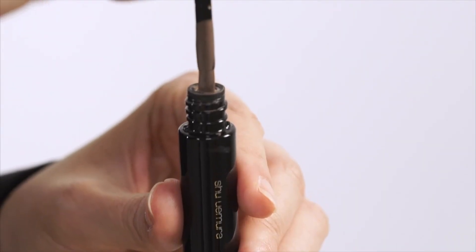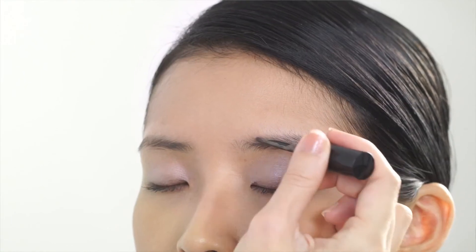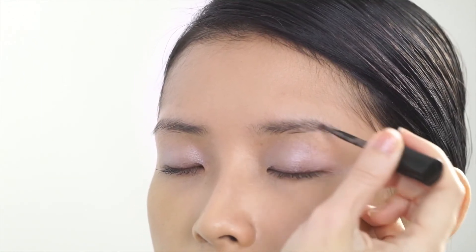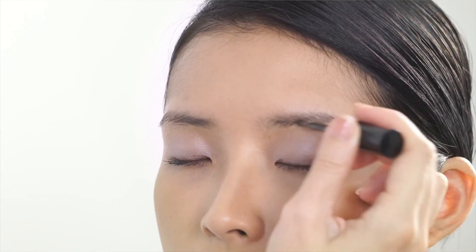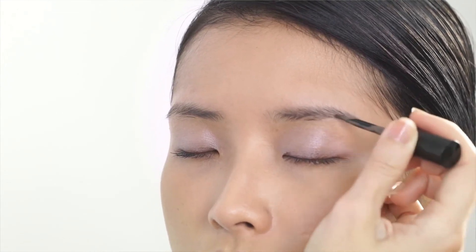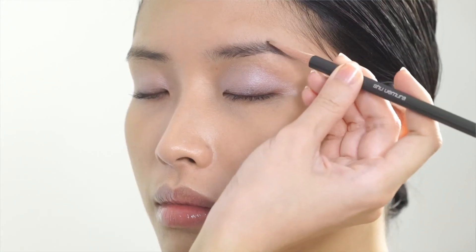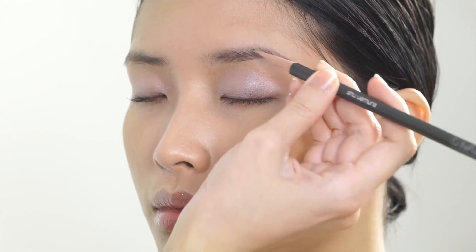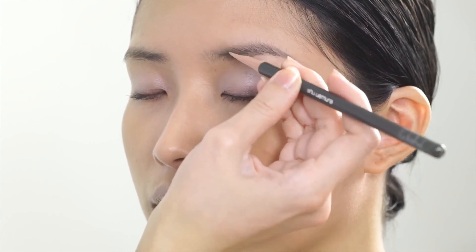To create a 3D eyebrow, first create the base colour by applying brow ink. You are basically creating a shadow in between the brow hairs. This product is waterproof, so if you go to the beach or for a swim, you can apply it on the entire eyebrow without worries. Next, top off with the hard knife pencil — stroke by stroke, following the hair growth direction to shape and fill in the gaps between the hair.